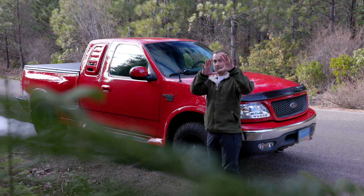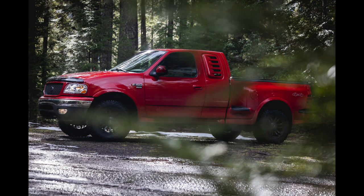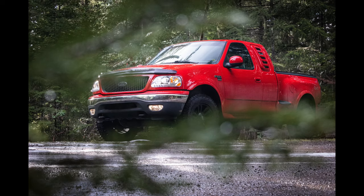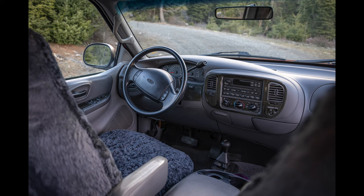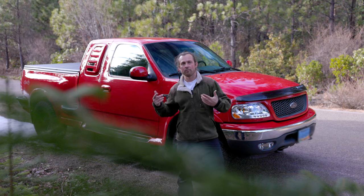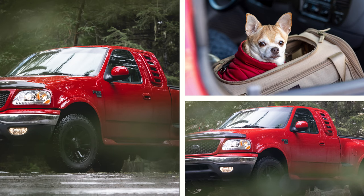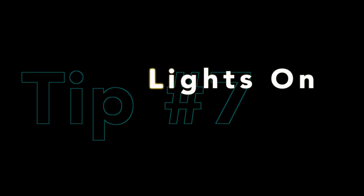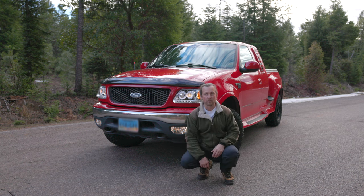Also remember to shoot through things — right now we're in the forest, so I'm shooting through some trees and it just frames the subject a little bit better and gives it a different effect. It's very important to do the same thing inside the car: if you get in the back seat and shoot through an open window, it adds a natural frame and it looks a lot better.